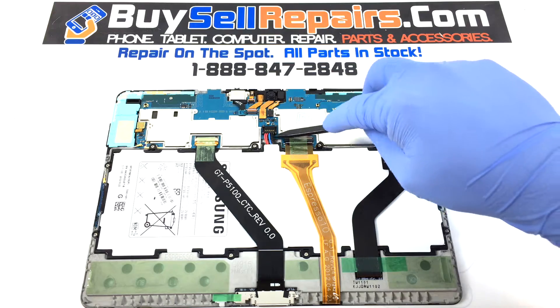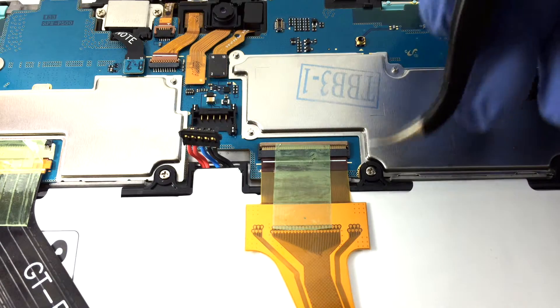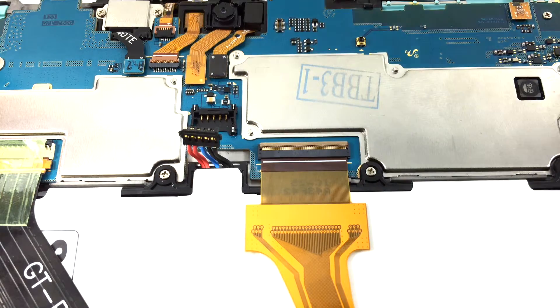Use your spudger and disconnect the battery. Remove the flex tape and lift the flex connecting port upwards to remove the digitizer flex.